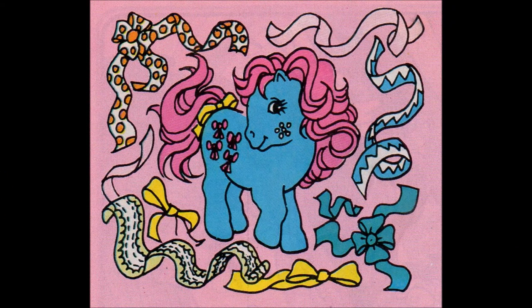Hello! Aren't my ribbons pretty? Sparkler told me that some of you collect ribbons, so I thought I'd give you some ideas for using them. It will soon be Easter, and you could make some nice Easter cards with them on.